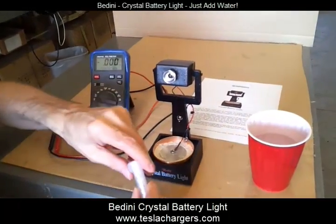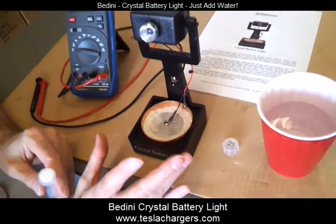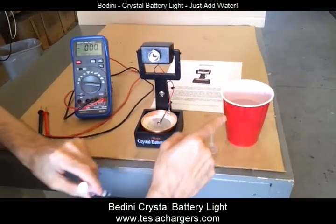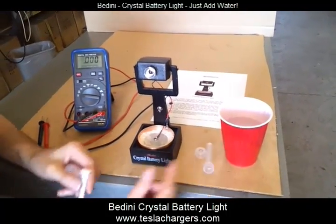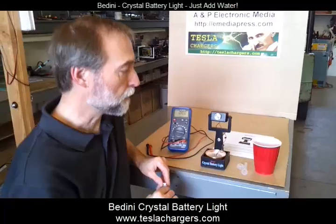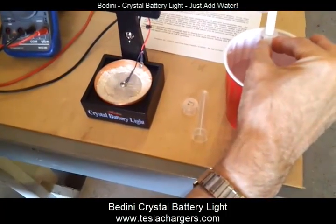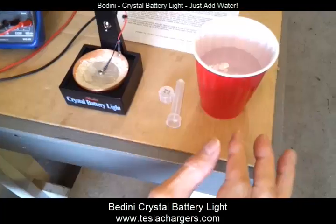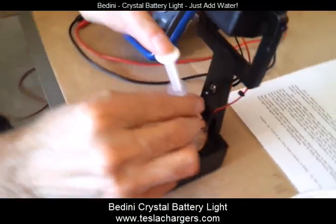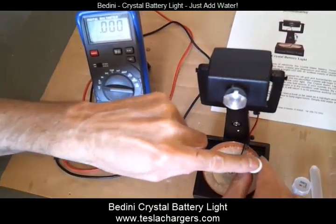All we have to do — the unit comes completely ready to use and it comes with its own little syringe. I've got a little cup of distilled water. It's really important to use distilled water because we don't want to add any other minerals or ions to this, as that'll clog up the electrochemical pathways. I'm going to draw up about 2 milliliters of water and add it around the crystalline material.